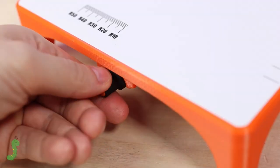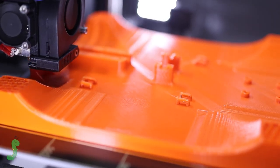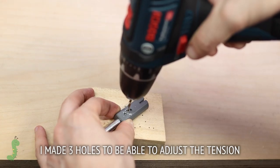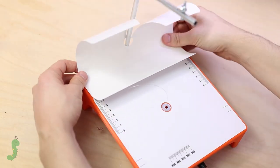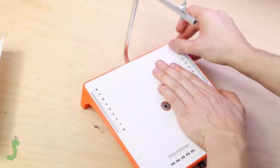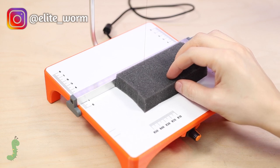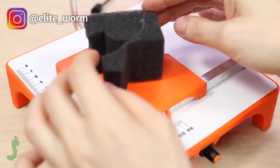This week, Elite Worm on Thingiverse posted a hot wire foam cutter made mostly from 3D printed parts. Although the pieces take a while to print, this looks like a fun, achievable weekend project once all the components have been gathered. The files are free to download and print yourself, and the build video clearly demonstrates every step of the process. Not only does this look fun to build, but it's also a handy tool for working on models and miniatures.